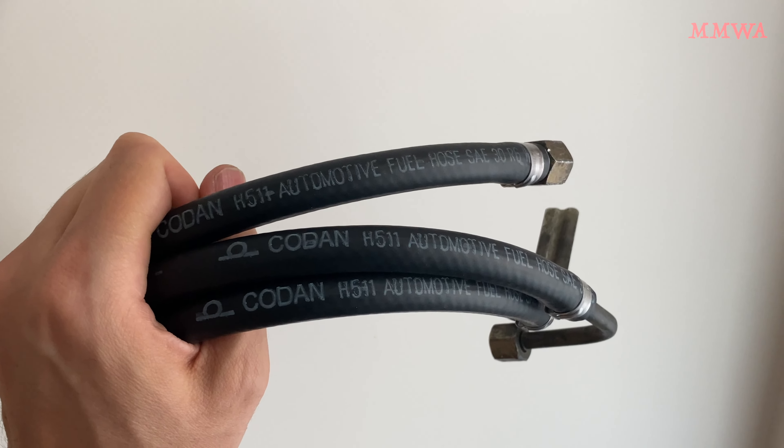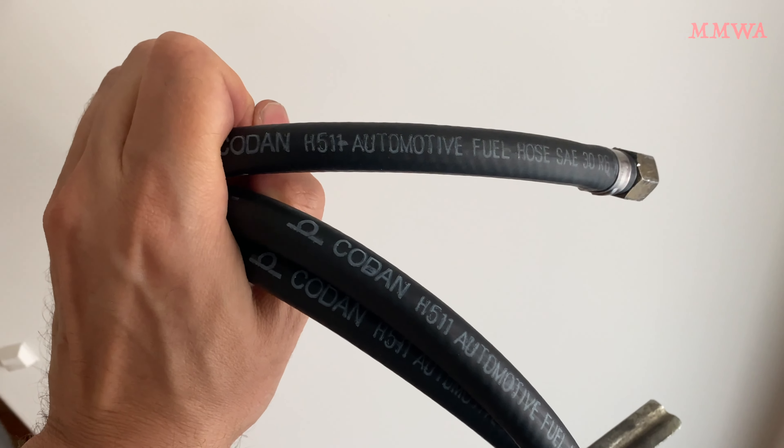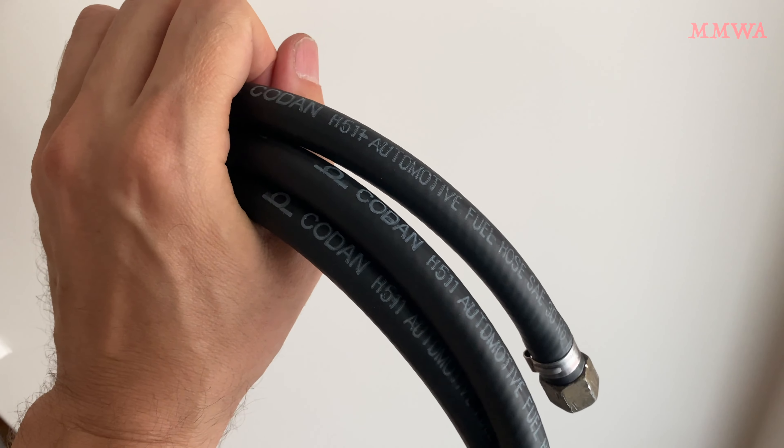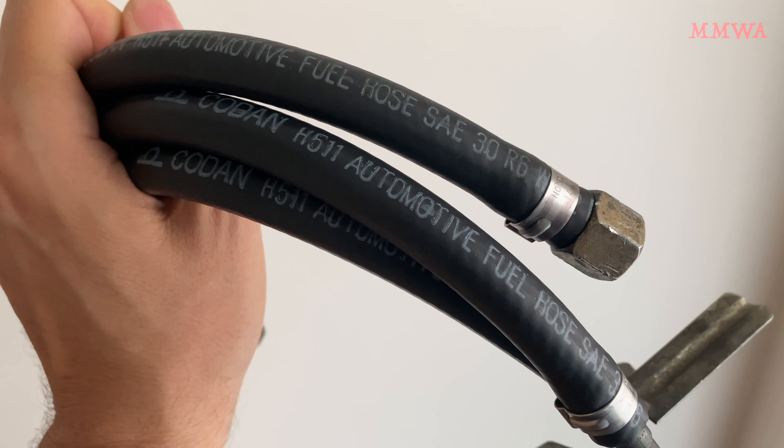Shockingly, the hose that was on here before was actually gasoline rated — I'm shocked and appalled because it lasted like one year before it absolutely fell to pieces. I don't know what gasoline they're talking about. That's certainly not West Australian gasoline — we don't even have ethanol in our fuel here, so it's not that. I only run 98 octane; I don't know if there are any additives in that destroying it, but that's completely unacceptable. We'll see how this goes, hopefully a lot better.